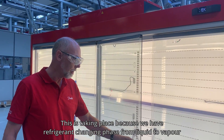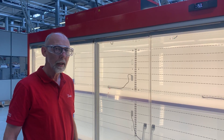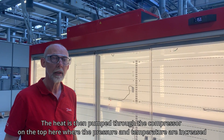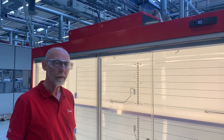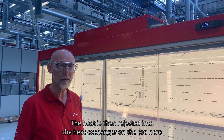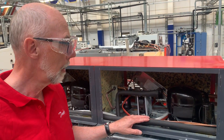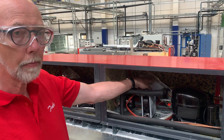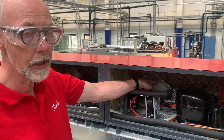This is a change of phase, as we have a little bit of change of phase from liquid to vapor. The heat is then pumped through the compressor on the top here, where we increase the pressure and temperature. The gas then rejects heat into the heat exchanger on the top — a brazed plate heat exchanger in the compartment on top of the cabinet — where we reject the heat to a water circuit or a brine circuit.